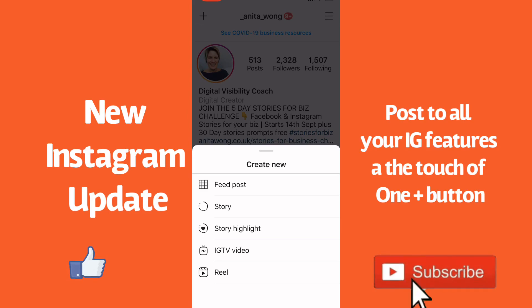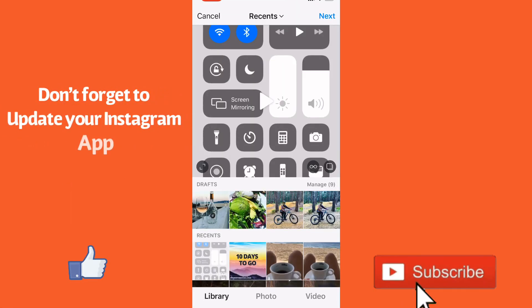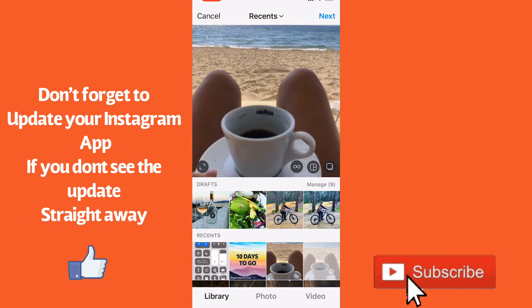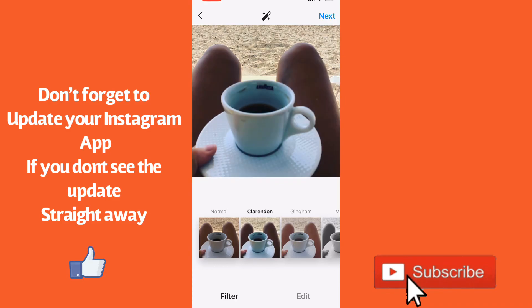a new story highlight, a new Instagram TV video, and a new reel. So if I was to click feed post, it opens up my camera roll. As you can see, I can grab a picture — let's grab that one — and you can move it around like you would normally do, go ahead and click next, do your filters as